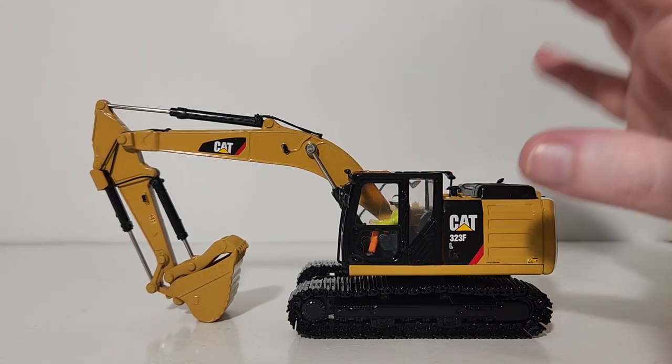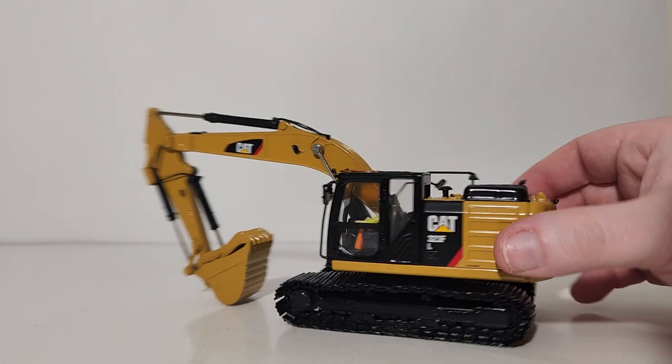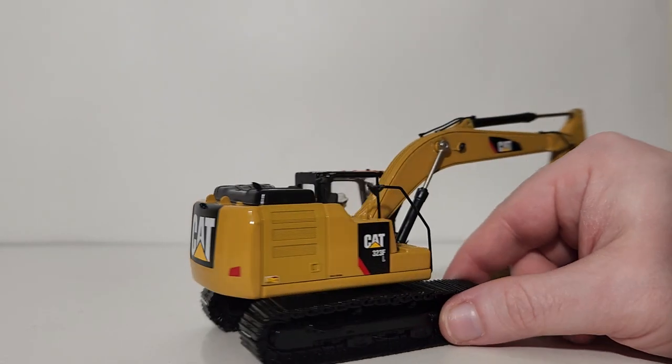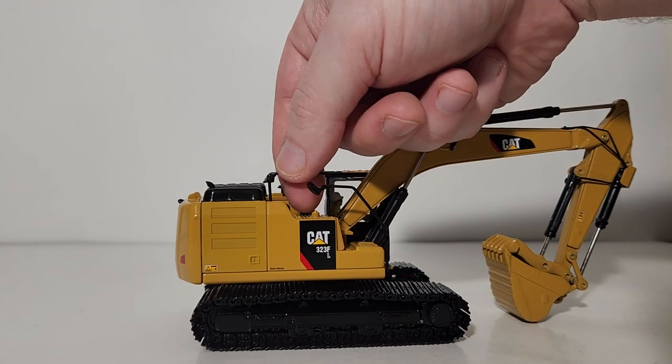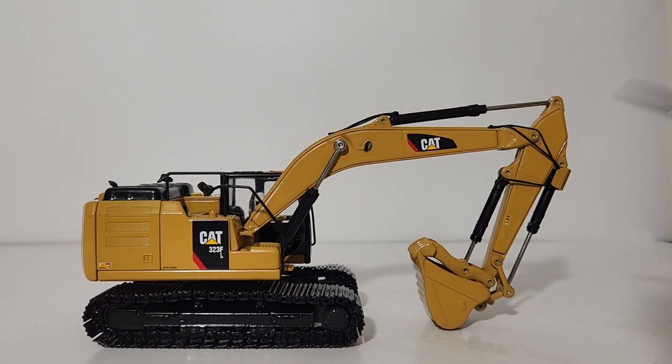The most important thing you need to know is that if you buy this model, the operator figure is not removable unless you want to do some pretty serious model surgery. Other details and decals: there is a silver decal on the mirror here, as well as mirrors on this side. The hand and grab rails, although sturdy, appear to be made of a heavy-grade plastic and not metal. You do have multiple hydraulic lines going not only from the cylinders on the boom and stick, but also powering the cylinder for the hydraulic thumb — a really good little detail.